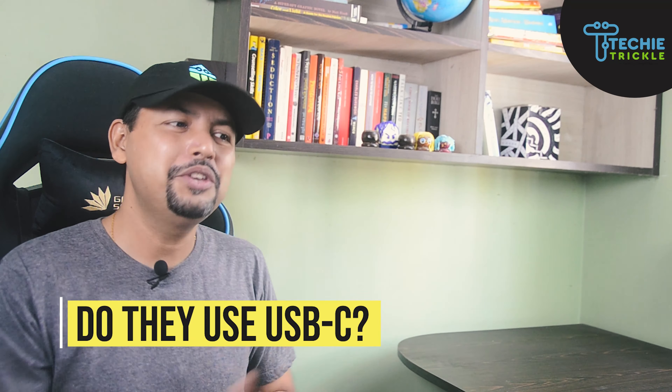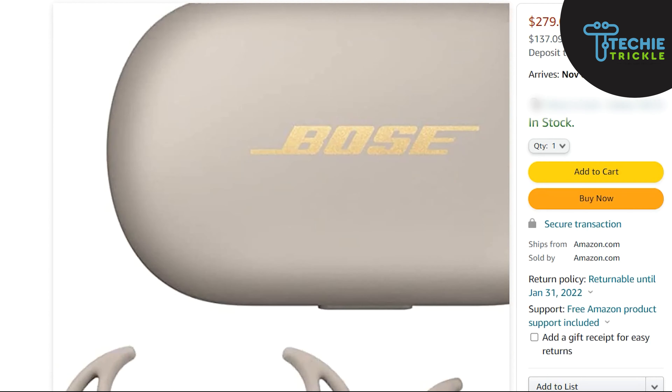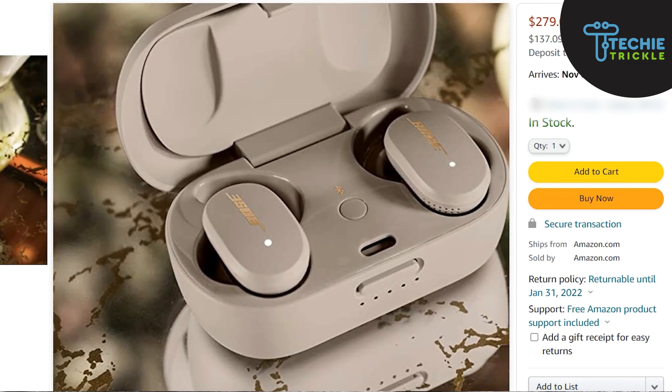The third question is: do they use USB-C? The earbuds come with a charging case that supports USB-C as well as wireless charging via any Qi-certified charging mat.